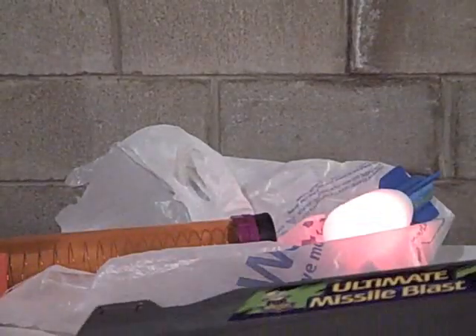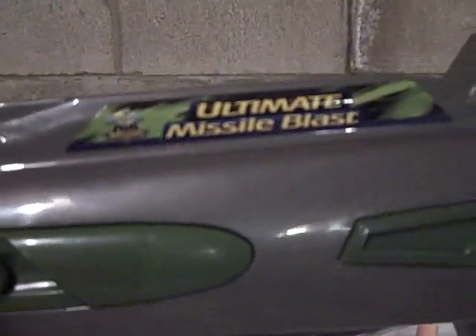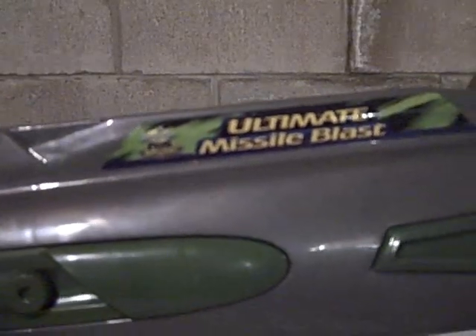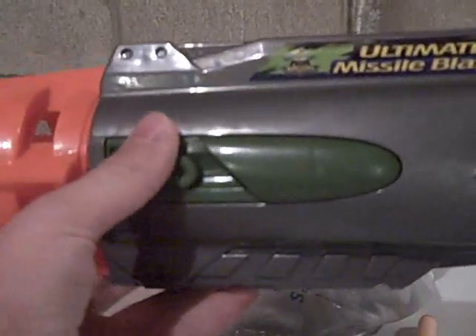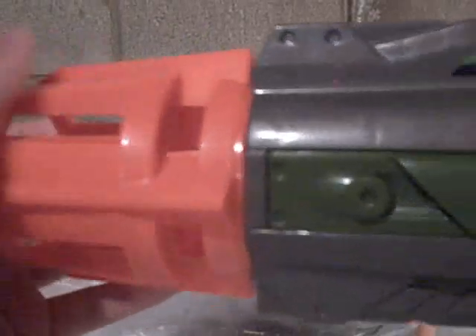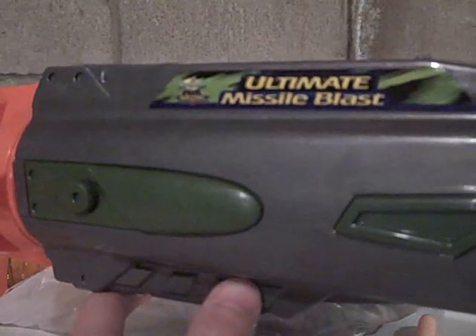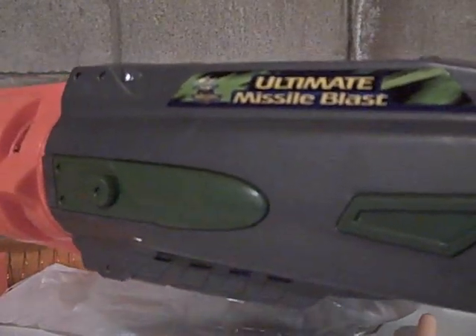Hey guys, Ryan here, and today I'll be doing a quick mod on the Ultimate Missile Blast. For those who don't know, this is a Nerf blaster - it's pretty much a smaller version of the Titan. I found it on super sale at Target yesterday for like $4 instead of $20, so I figured I'd grab it. I'm gonna hopefully make it into a single shot or make an RSCP clip for it - it's an air system so it should get pretty far.